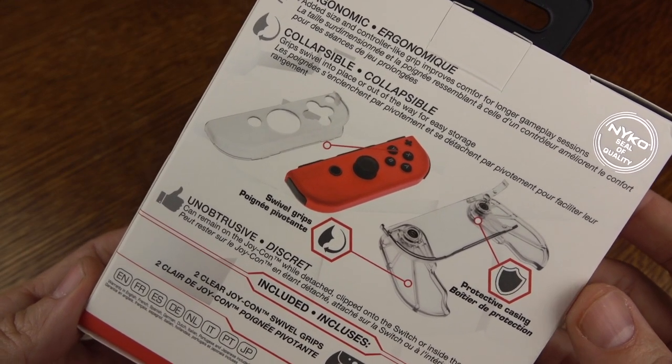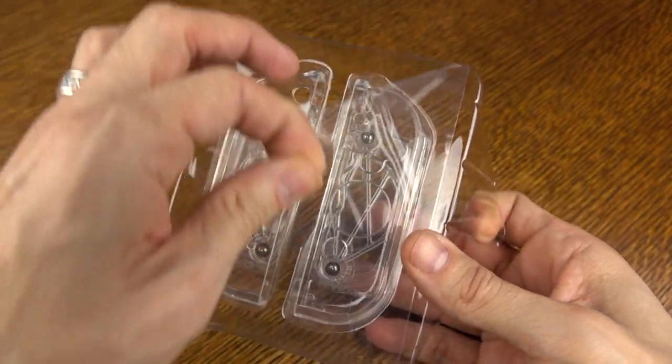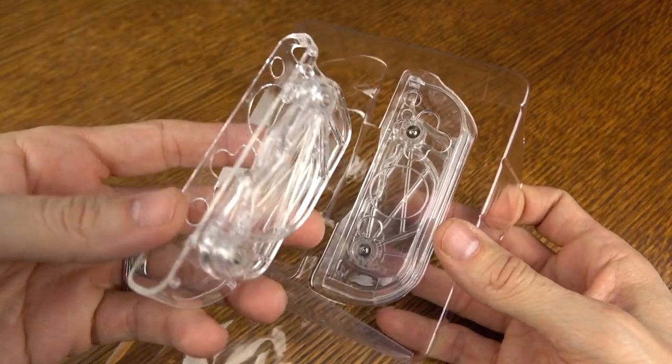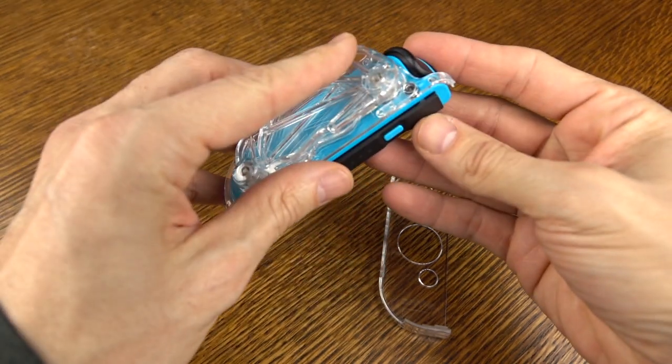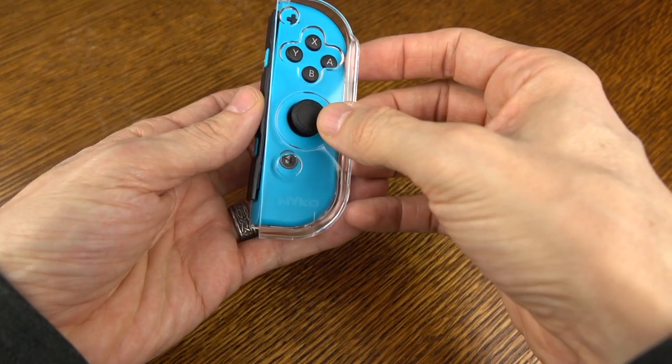Inside of the packaging, you are going to get an instruction manual, as well as two plastic shells that are going to go in place on your Joy-Con controllers with a specific purpose — not so much of protection, but providing a swivel-out kind of smaller gripping area for your Joy-Cons.